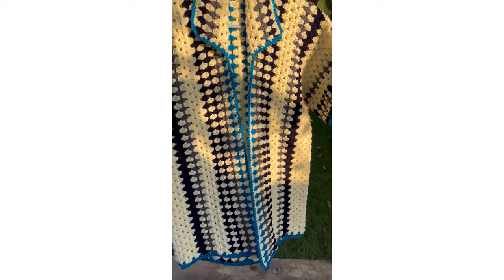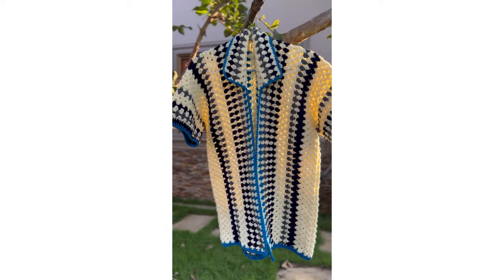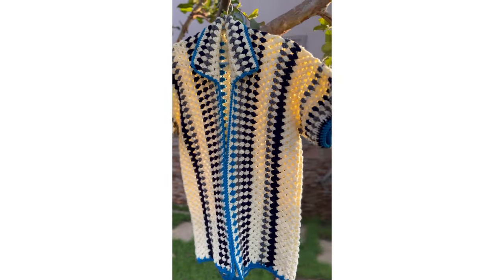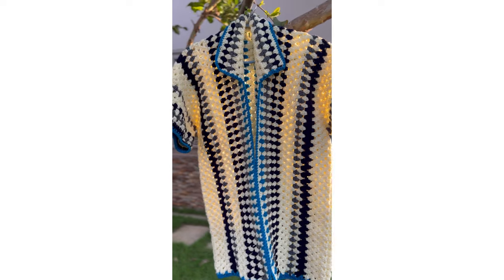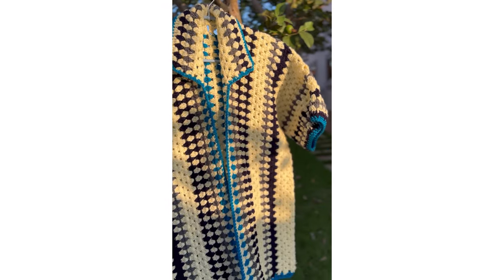Hi love, welcome back! In today's class we are making this beautiful granny square man shirt. If you are new to the channel, my name is Miss Aie and you're welcome. If you're a returning subscriber, thank you, my love, thank you darling, thank you sweetheart for always coming back. This is a detailed tutorial for my beginners. Let's get right into class.